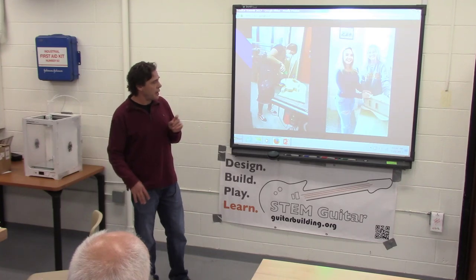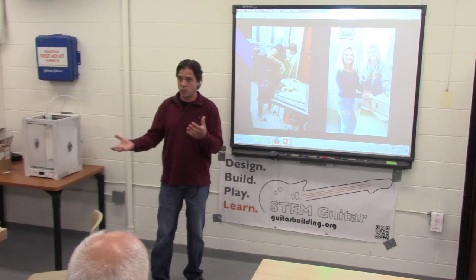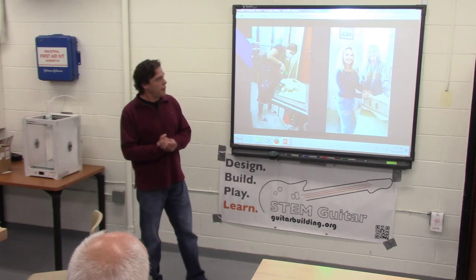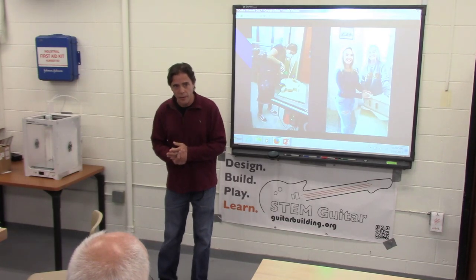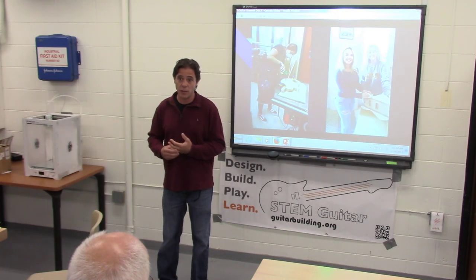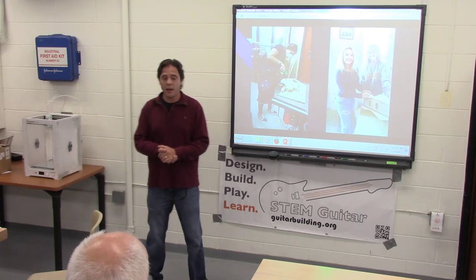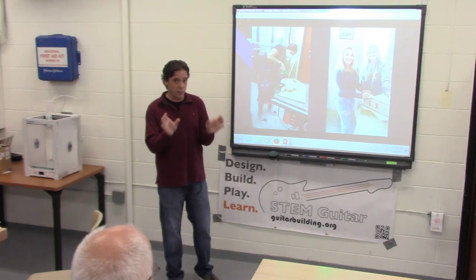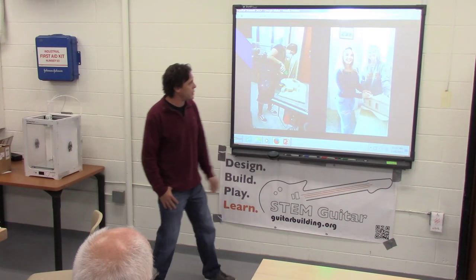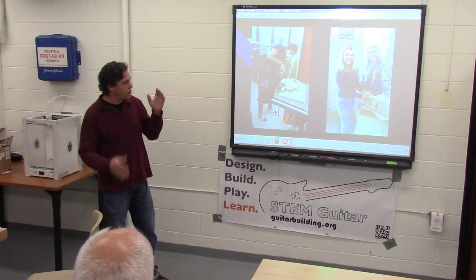I always make sure that I use pictures and presentations that include girls and females of different grades when I talk about the program — I'm always advocating for inclusion. In the guitar world it's typically male-dominated, especially when I started. This past week, these girls actually signed up for the STEM guitar building enhancement period — and a couple of them have signed up multiple times.